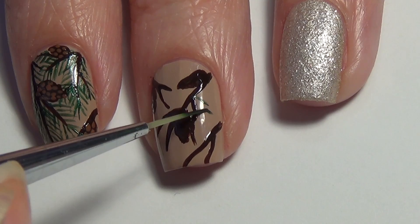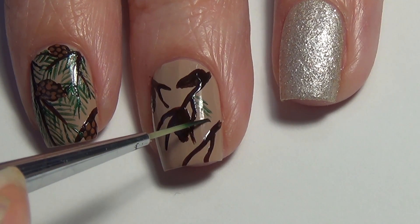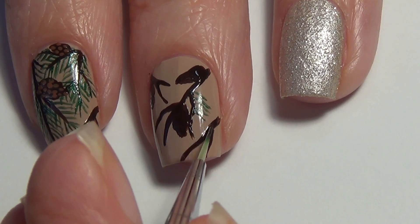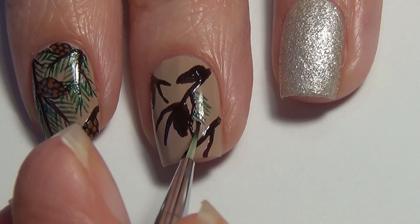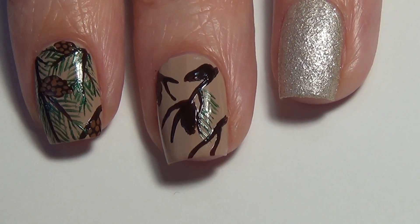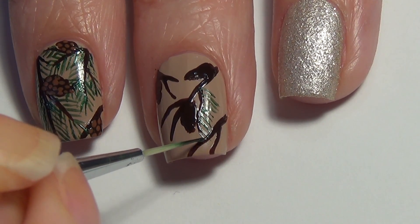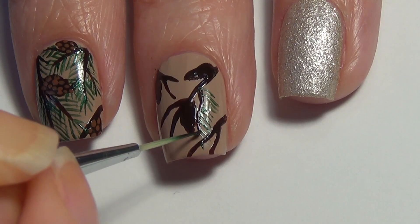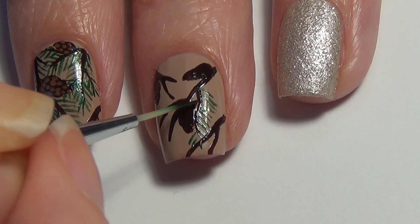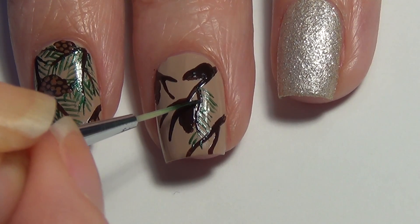Moving on to the greenery — I've put some green polish on a piece of tin foil and I'm just carefully adding really thin lines on the branch. To get a nice thin line, you're going to very lightly take your brush across your nail. It's really important to have fresh polish, so I keep adding fresh polish to the tin foil just to keep those lines nice and thin.